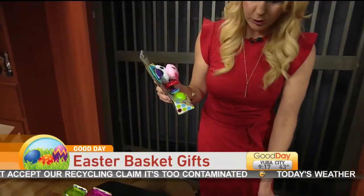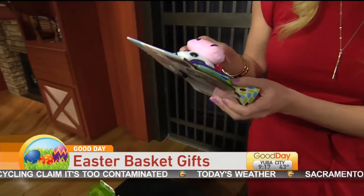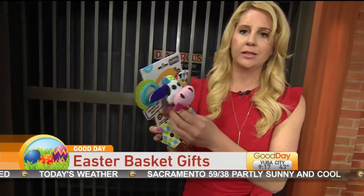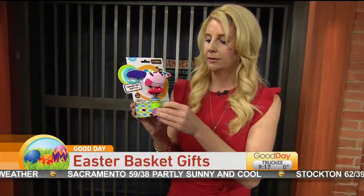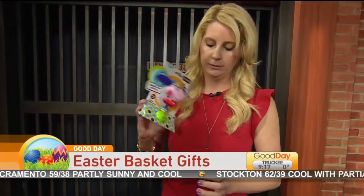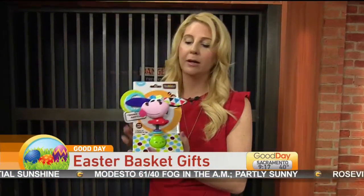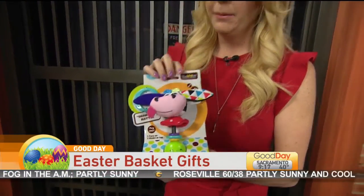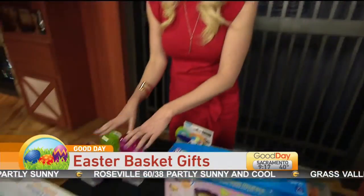And now this is this little Shake Me Rattle. Now if you just look at it and shake it, it's like, well, this isn't that fun. But look at this — turn it on. Can you hear it? This is a good baby gift, maybe for baby's first Easter basket.